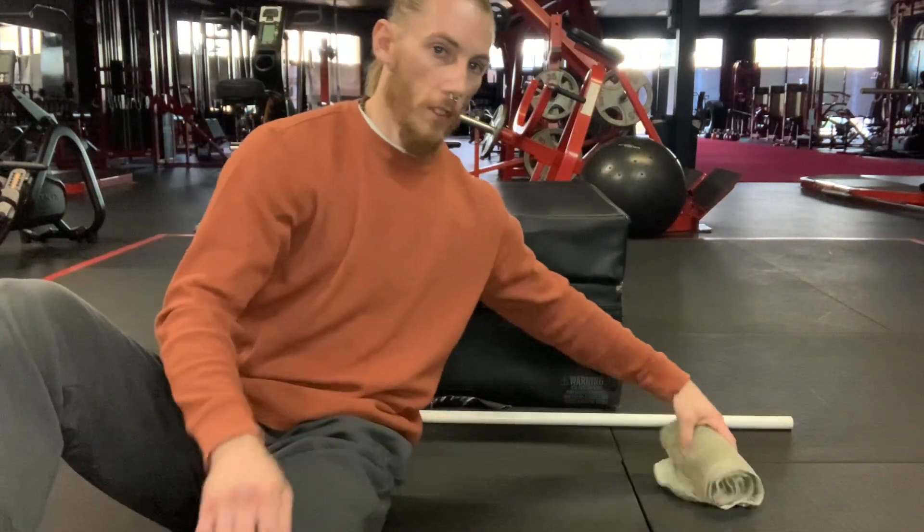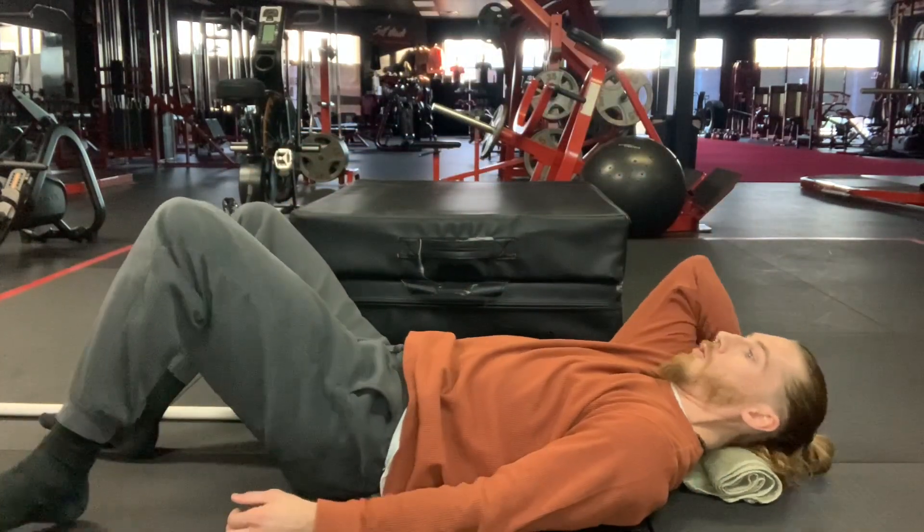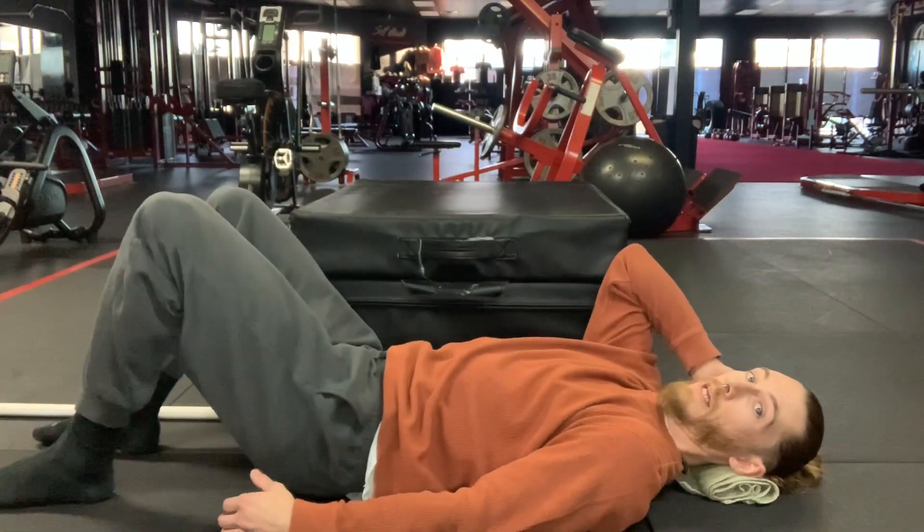The first exercise we're going to cover is called a glute bridge. For this exercise, you're going to be lying on the ground flat on your back. I would recommend getting your small rolled-up hand towel to place behind your neck for a little bit of added support. I'm going to adjust the camera angle and then set up the towel right underneath the back of my head.